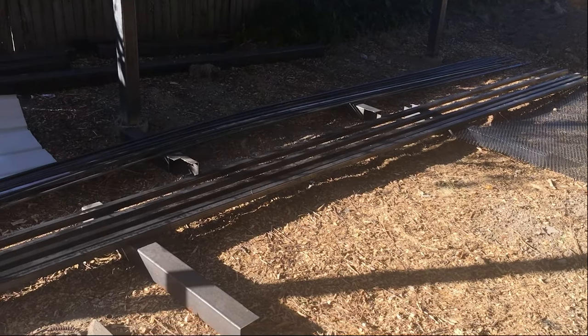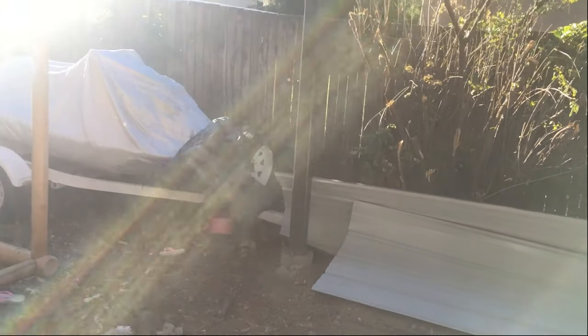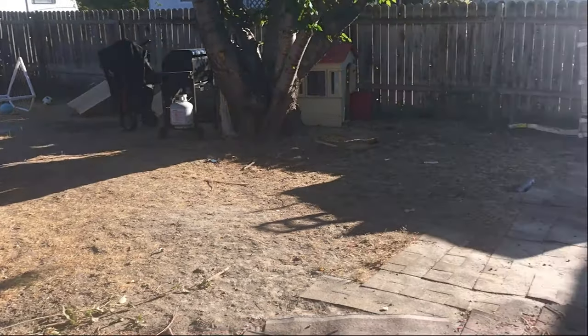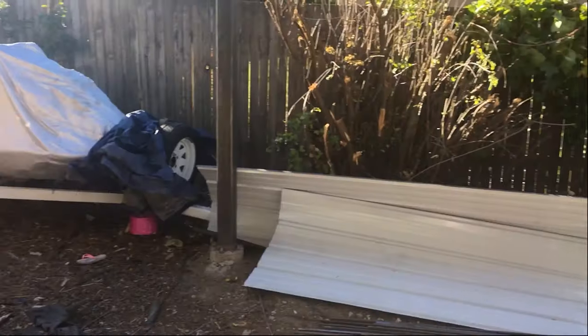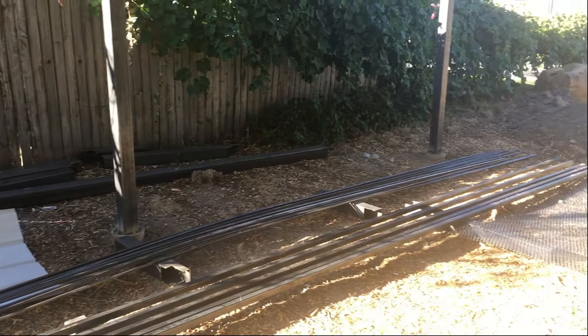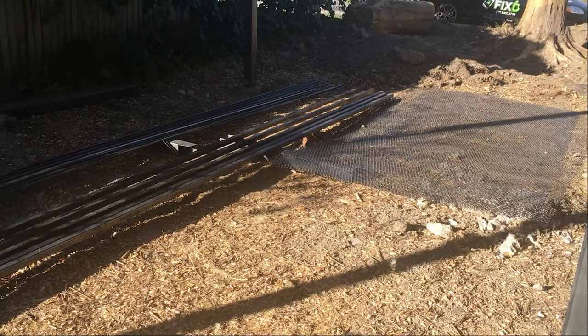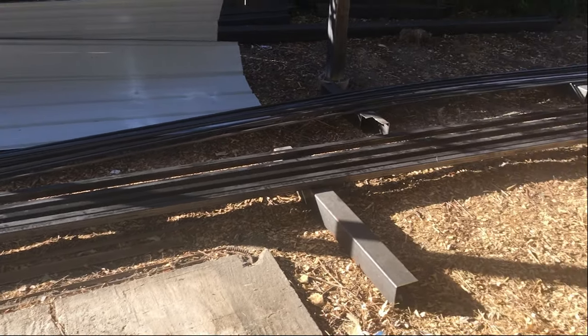I moved everything over here and it will span between these three poles, each one its own gate with an internal door in one of the gates. Now I just have to cut all these into their own sections.